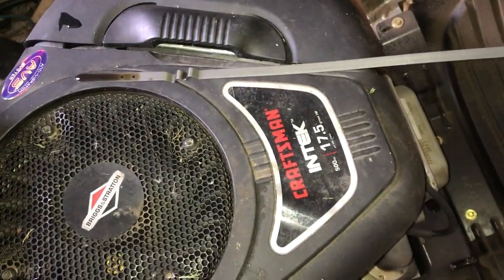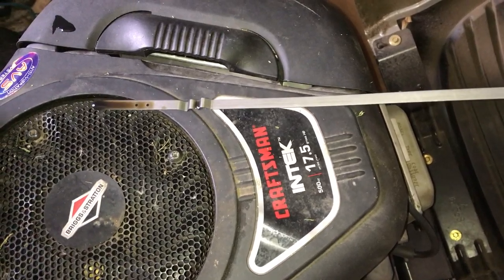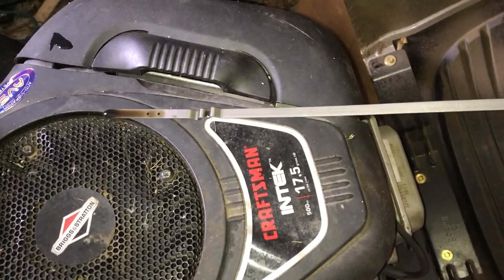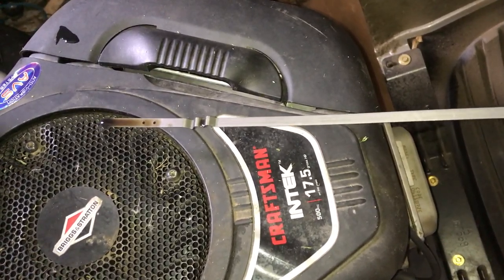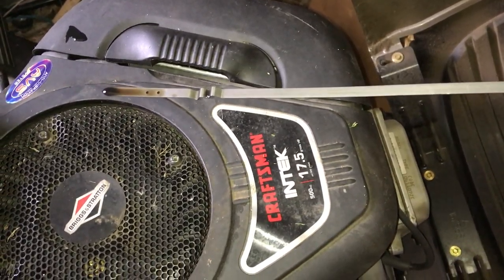This is the oil dipstick. The oil is black, which tells you it should probably be changed or hasn't been changed this year.